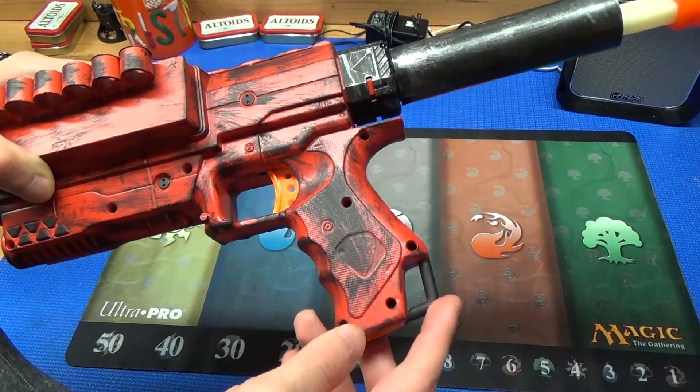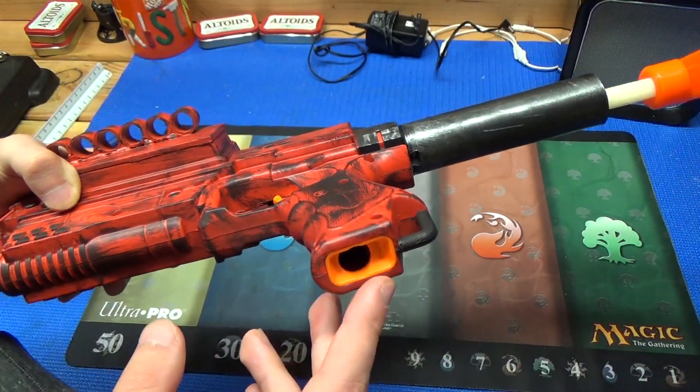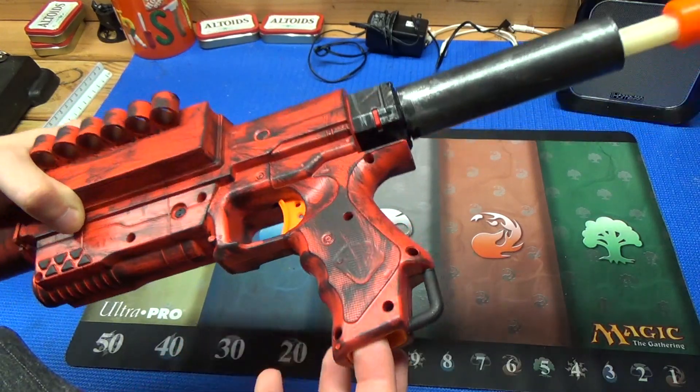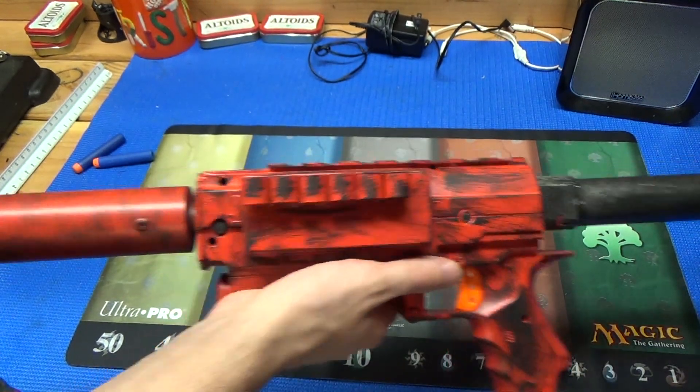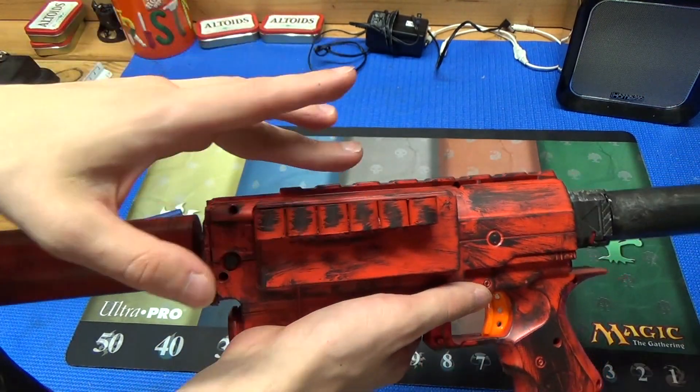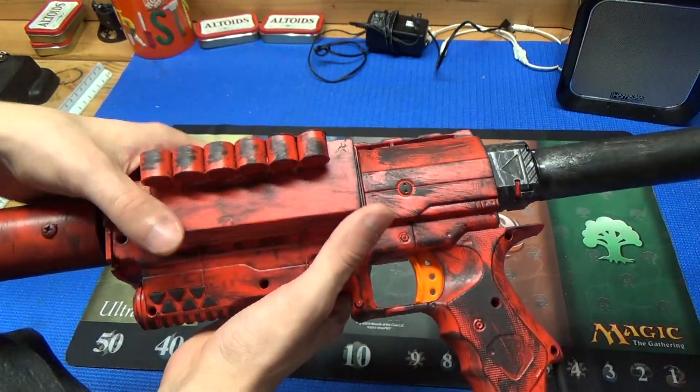Moving further back, we have the clip mount and the stock extra dart holder in the handle. Overall, this blaster can hold 10 darts: three in the absolver, six in the CPVC holders, and one in the handle.